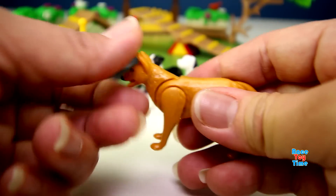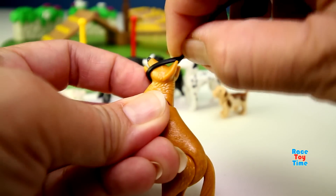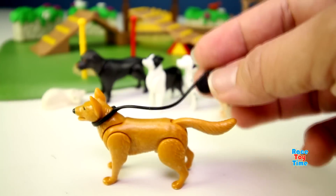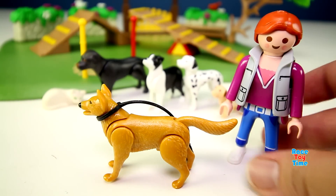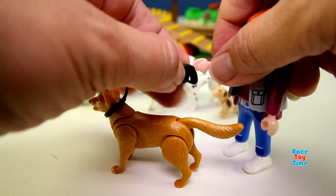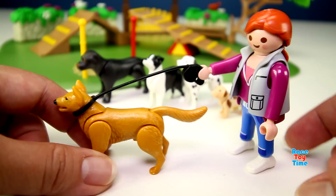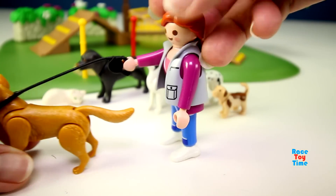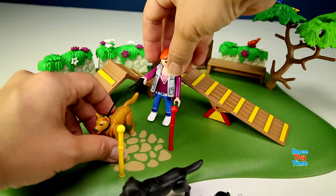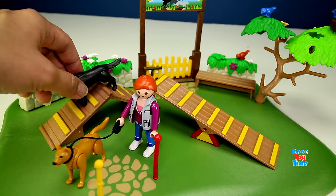Now I'm going to put a leash on this dog. Here's the owner - now they're ready for a walk. Now that the park is set up, let's put the dogs in the park so they can play.